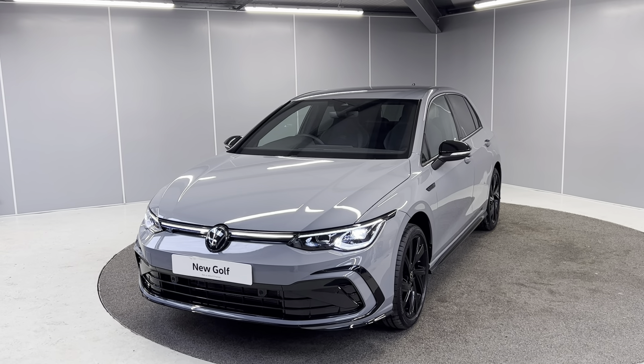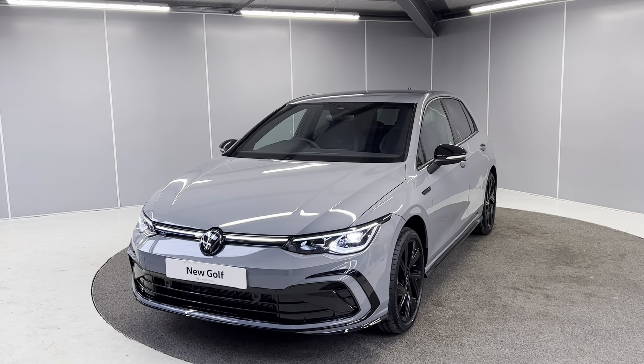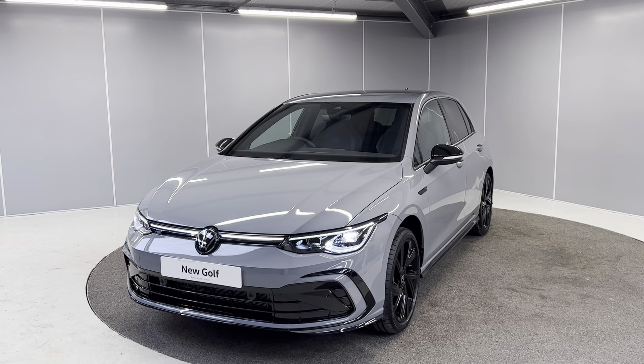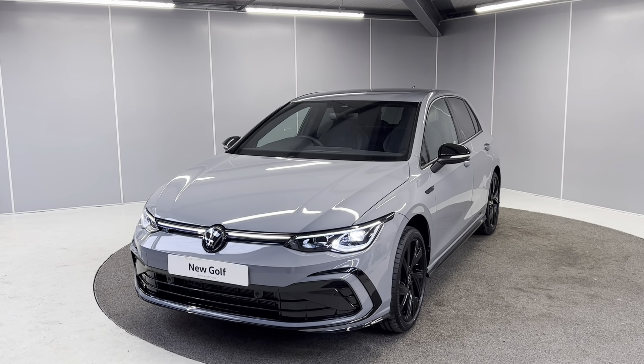Hello guys, welcome back to Lancaster Volkswagen. My name is Ryan. Today I'm going to be giving you a quick walk-around video of this brand new unregistered Volkswagen Golf 8 Black Edition. It's a 1.5 TSI engine with a 6-speed manual gearbox, finished in moonstone grey, and it is the 150 PS model as well.